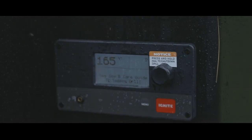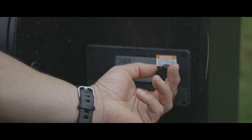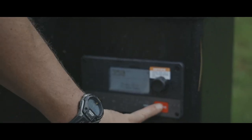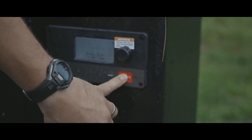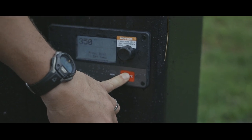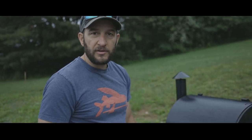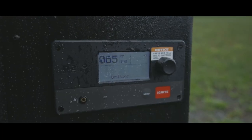Now that it's set up, set your temperature, and then all you have to do is push the ignite button. Once the system ignites, you can control it from the app on your phone.